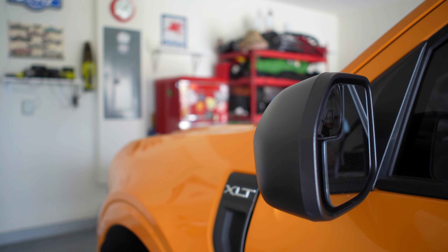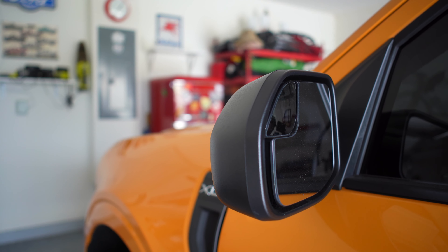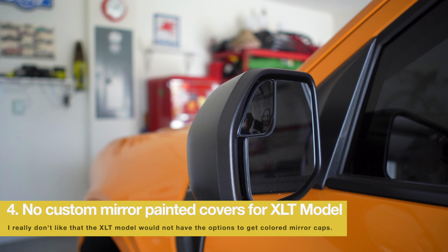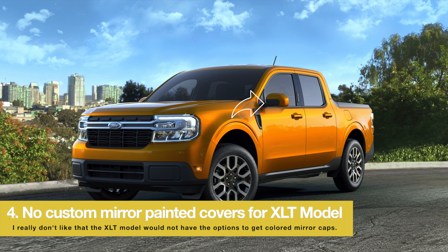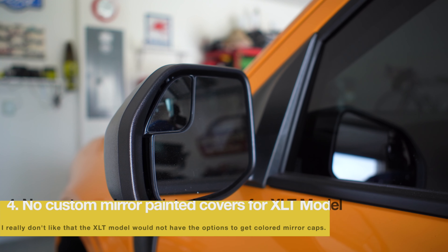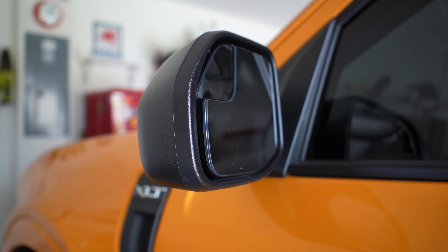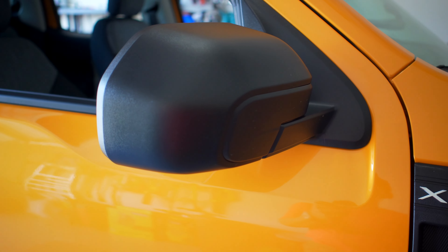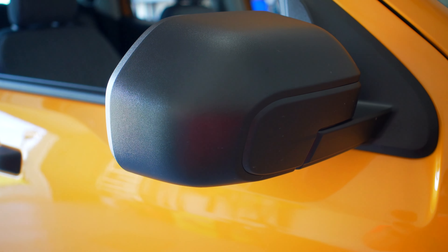The fourth thing I don't like is that all trucks come with these mirrors in all black. I wish they would have come in body color. I know the Lariat comes with colored mirror caps, but I definitely don't like that the mirror is all black and I wish there was an option to change that without having to order the Lariat version.